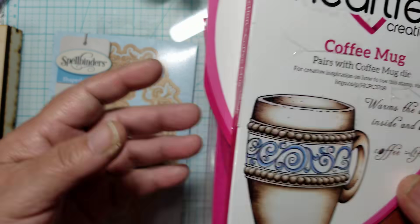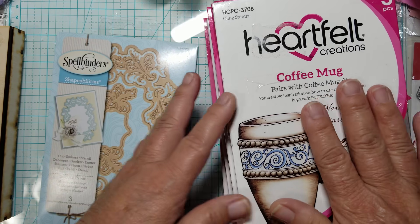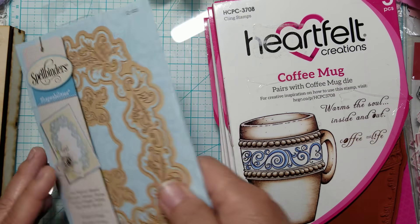These extras I'm gifting to a friend of mine as a birthday present.